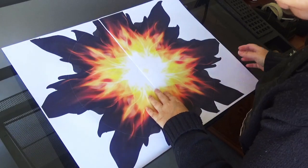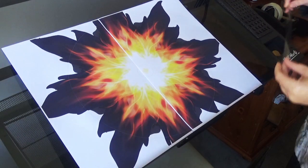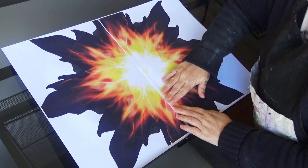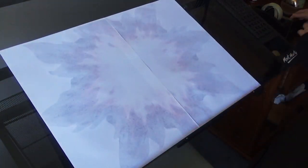I measured the size of the lampshade to get the correct diameter to cover the bulb, then I created the design in Illustrator, printed it off onto two A3 sheets of paper, and then stuck them together both front and back before covering them in plastic.